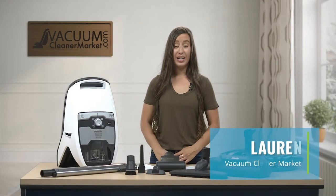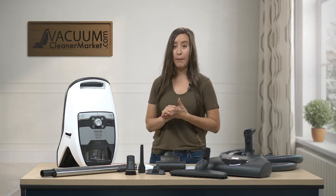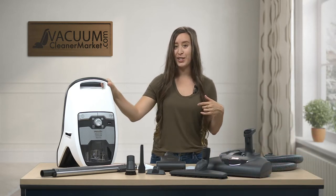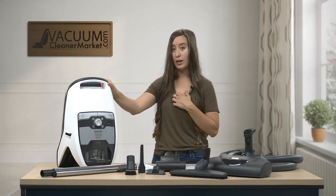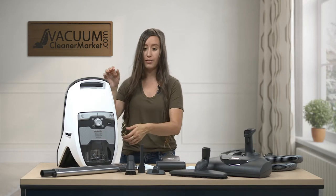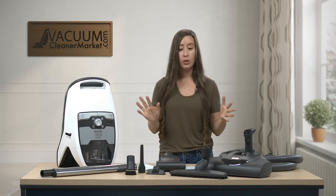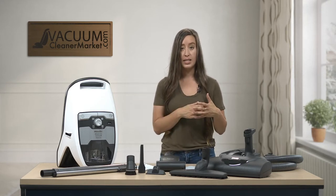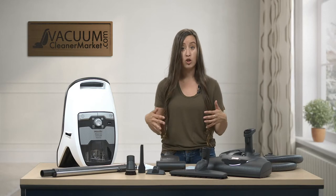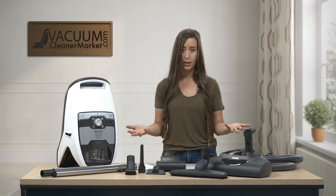Hi, I'm Lauren with Vacuum Cleaner Market and congratulations, you have just purchased the Miele CX-1 Blizzard Cat and Dog Canister Vacuum. I love this vacuum. I'm really partial to white vacuum cleaners, so I'm surprised I don't already own this myself. I'm going to give you a quick little overview — I'll tell you what you should have, go into depth on all the components, and then show you how to assemble and use everything.